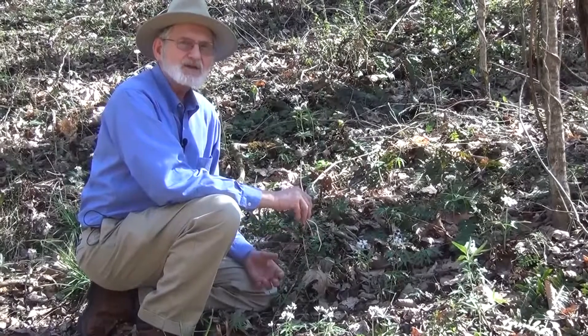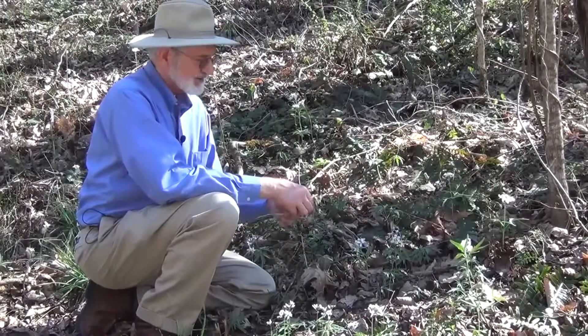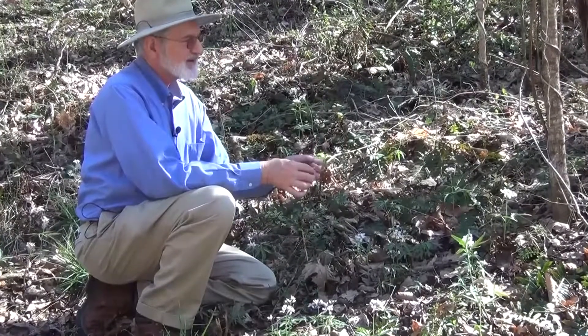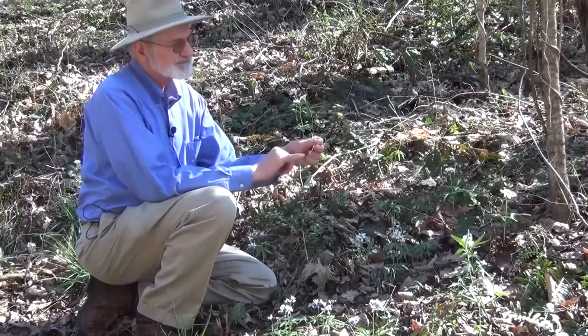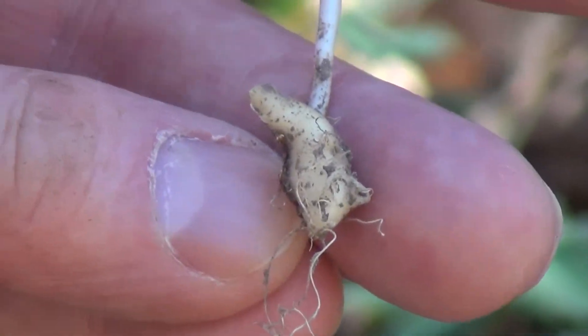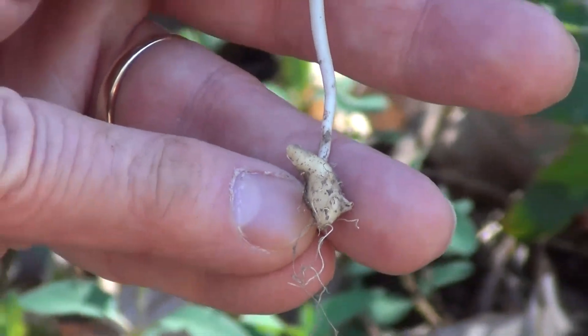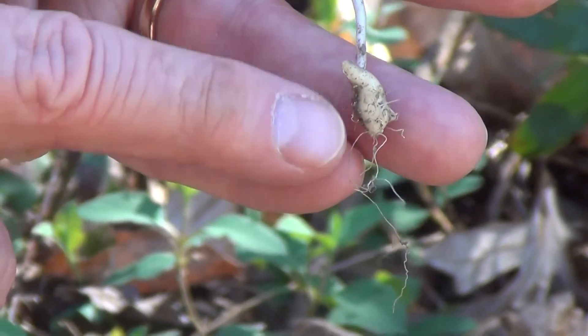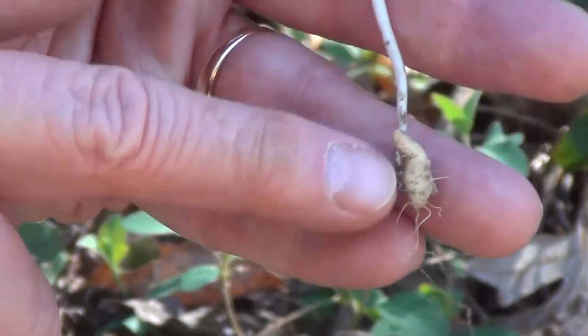You may want to know why it's called toothwort. When you dig down and get to the rhizomes, you see that the rhizomes have these projections so that the sections of the rhizome look like teeth. And so that's why it's called toothwort — because the rhizomes look like teeth.